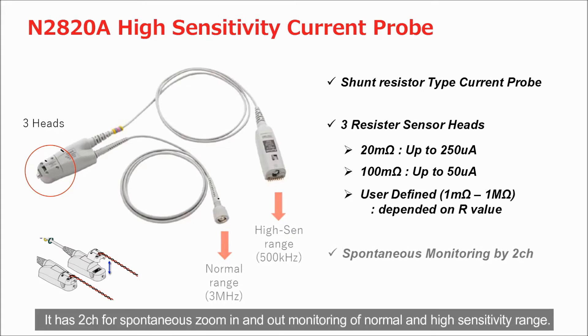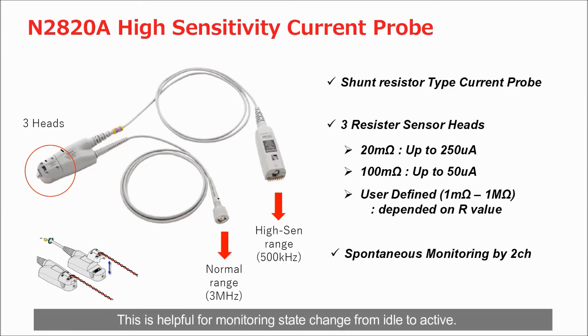You may select the suitable sensor head based on sensitivity requirement and acceptable loading. It has two channels for spontaneous zoom in and out monitoring of normal and high sensitivity range. This is helpful for monitoring state change from idle to active.